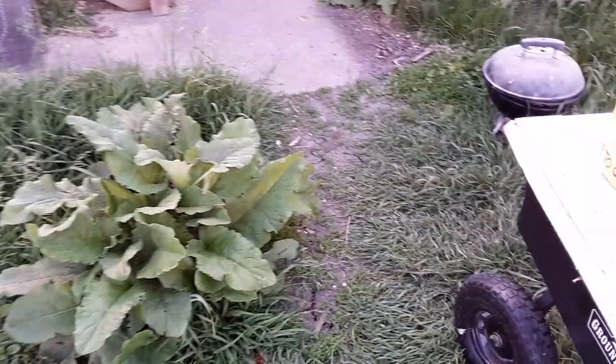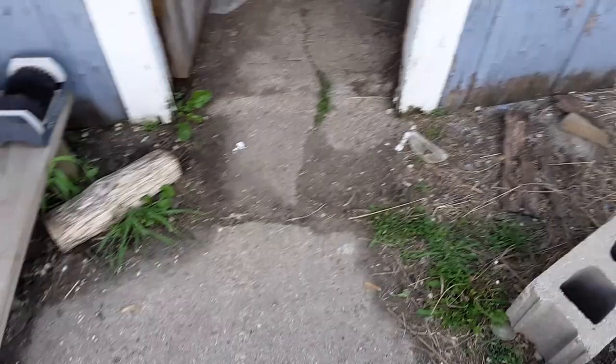We've also got the old brooder put together and I've got the first batch of chicks in there. I didn't take all of the chicks from the first set and put them out here yet because I want to make sure these ones do okay. If I don't think they're doing okay, I'm going to pull them and take them back in the house.